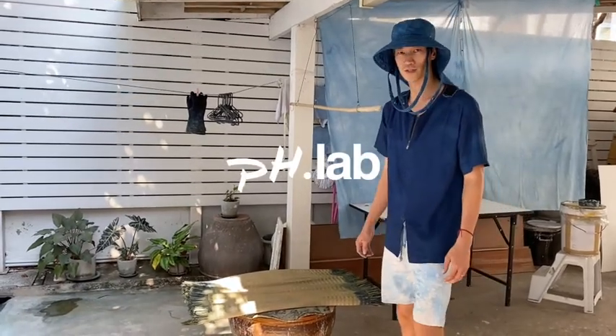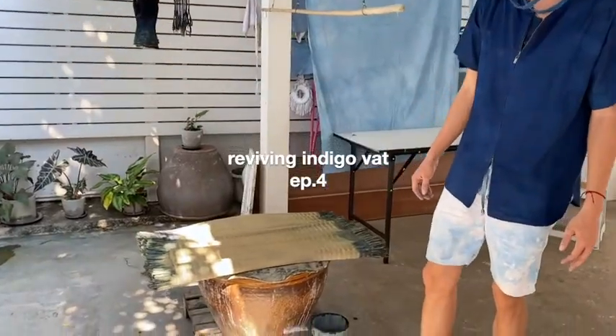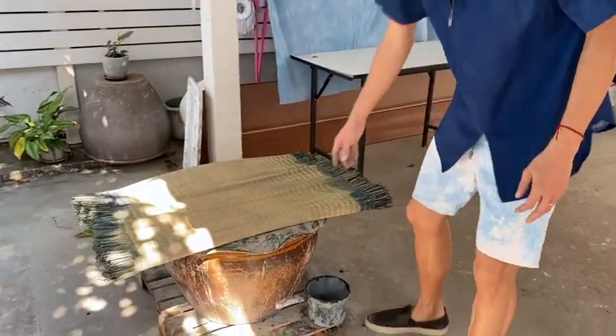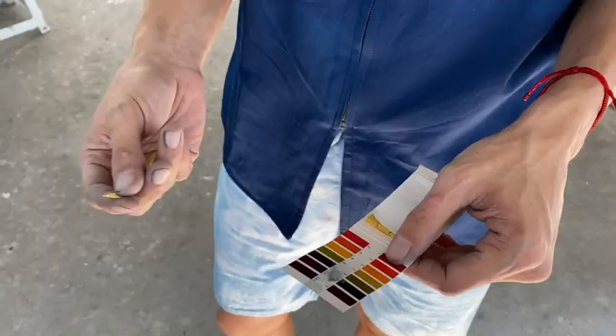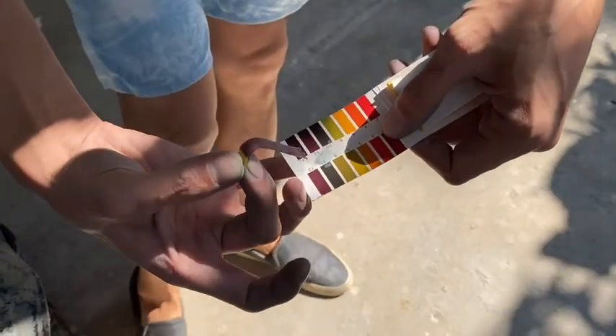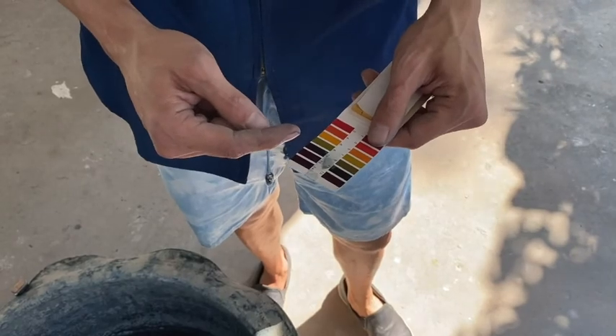Let's take a look at the indigo in its condition now. What's happened is that it was overused. You can see how the liquid is all black — it's all dark. So let's take a look at the pH. It looks like it's 14, which means it's quite alkaline. We need to bring it back down to something more acidic.